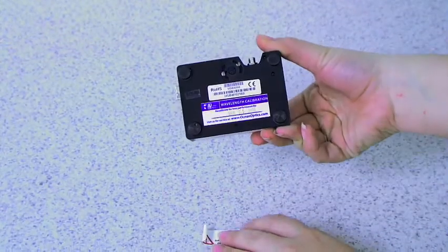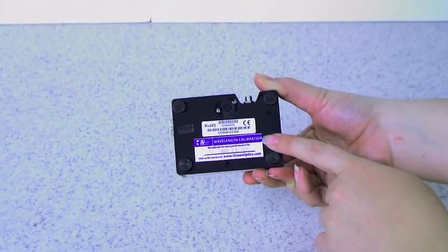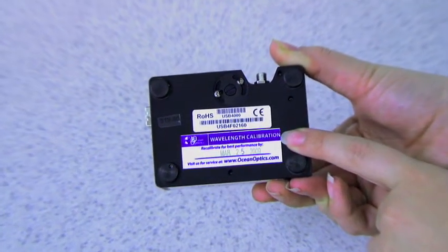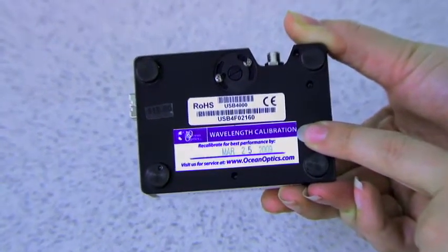If you flip your Spectrometer over, you'll find its serial number, its RoHS and CE compliance marks, and a recommended date for your next wavelength calibration.